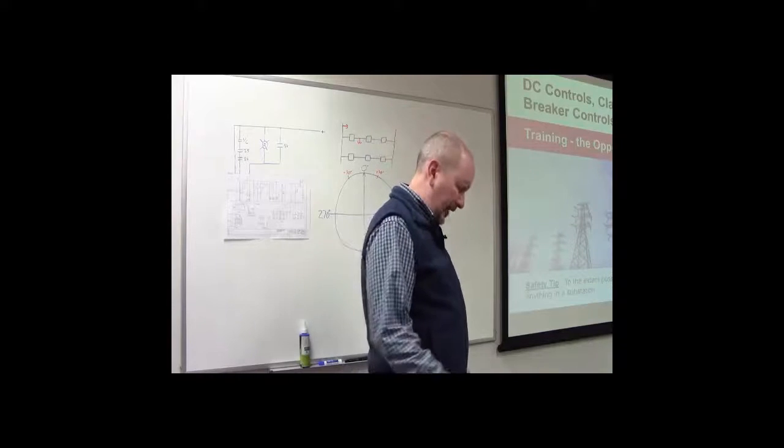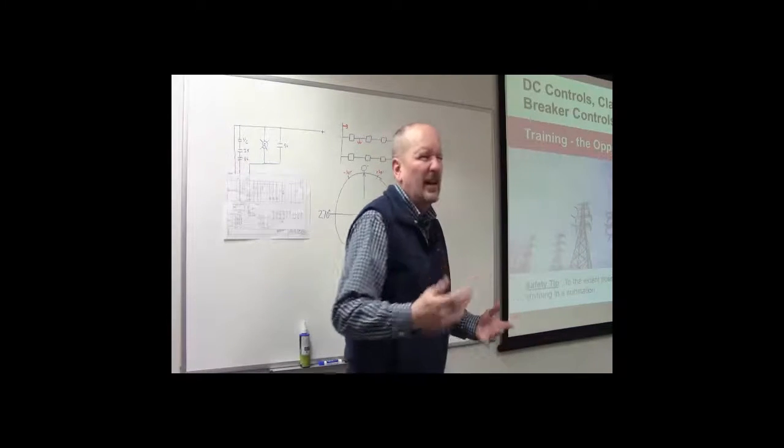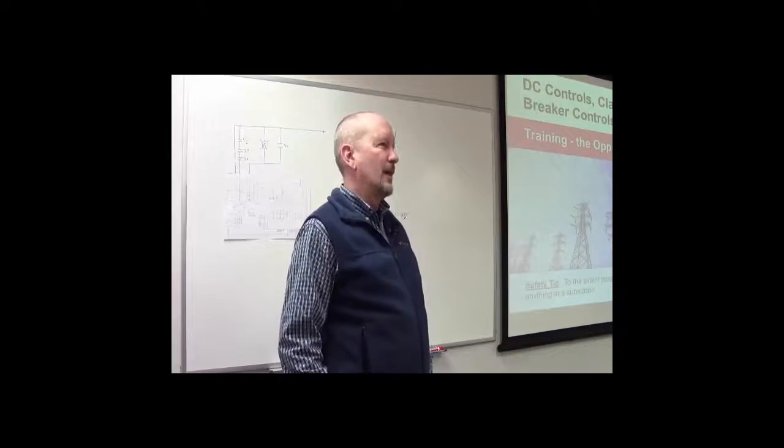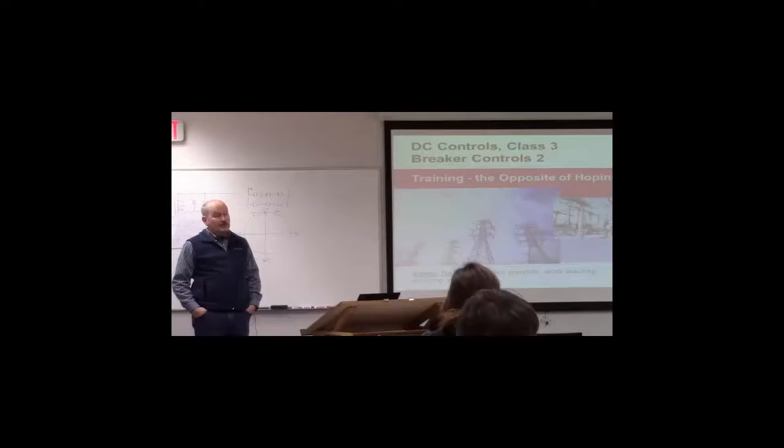When I'm in a substation I generally don't like to put my hands in my pockets — it looks unprofessional — but in a substation I'll just walk around with my hands in my pockets as a reminder to myself: don't touch anything.